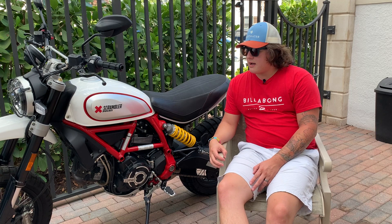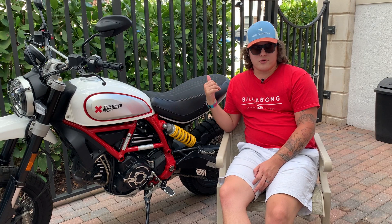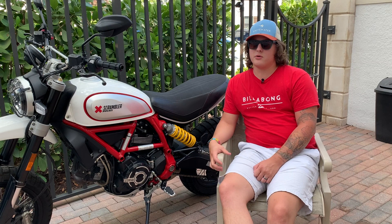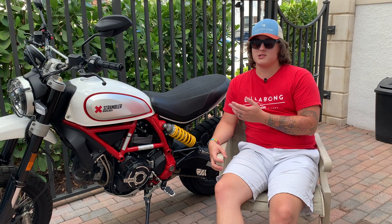The Desert Sled has extra suspension travel over the regular Scrambler lineup, which is really great for riding two-up — one of the biggest reasons I got this over the Icon or other models. I did highly consider the Café Racer; that bike looks awesome, especially with the new blue and silver paint scheme. But one of the main reasons I got the Desert Sled was specifically for riding two-up all the time and that upright riding position.